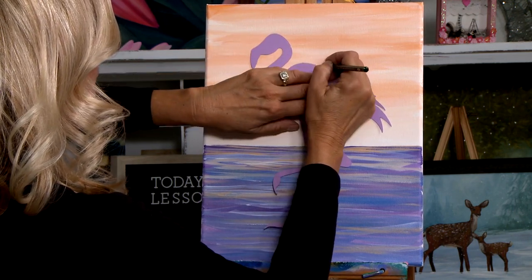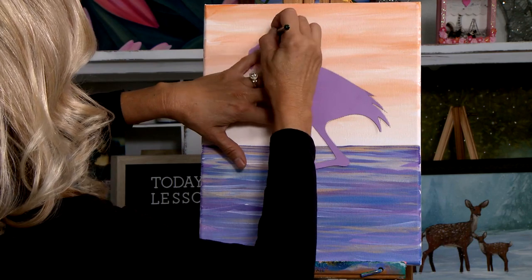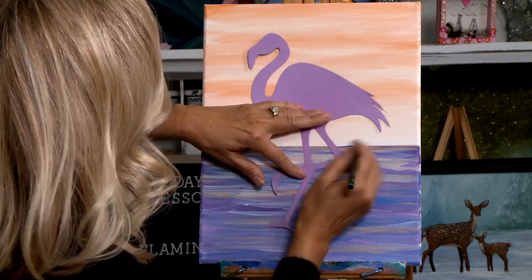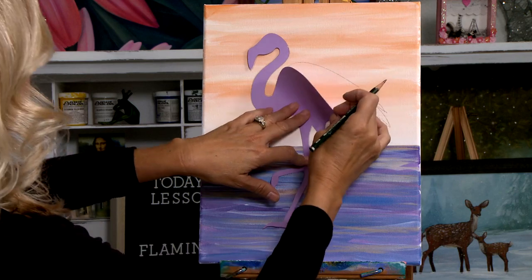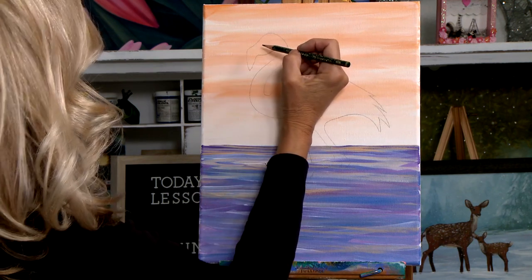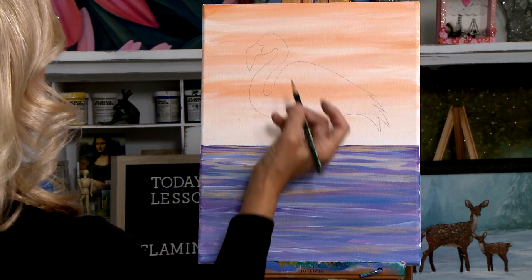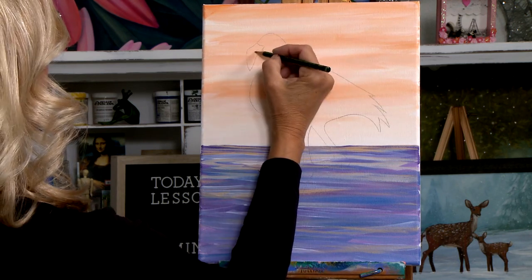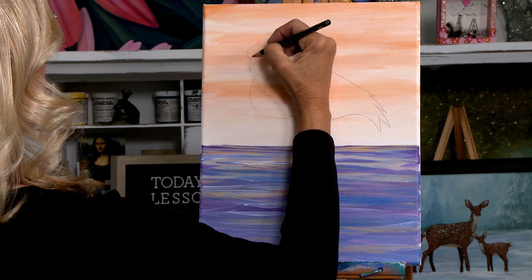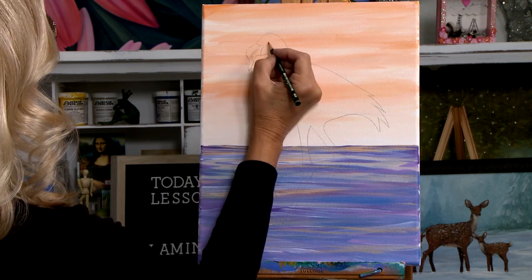I've got this completely traced. While I have my pencil out, I'm going to sketch his beak — going up like this and across here, and that will be his beak. I'll bring a line right down the middle — that will be the middle of his beak. The black part will be right here and right here. That will be the black part of his beak, the white part of his beak, and then his eye will be right about here.